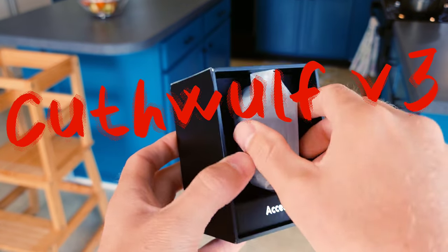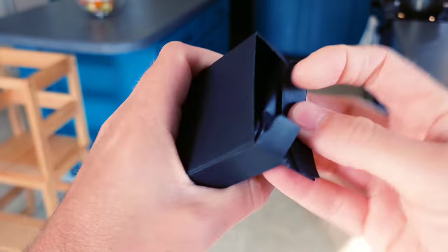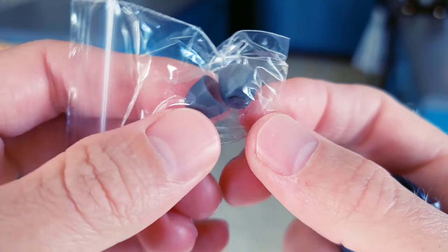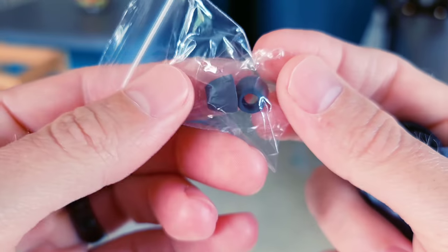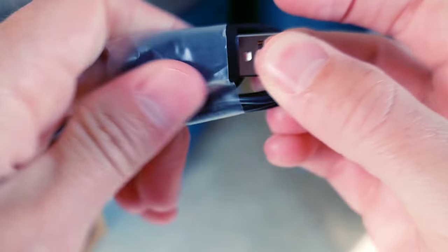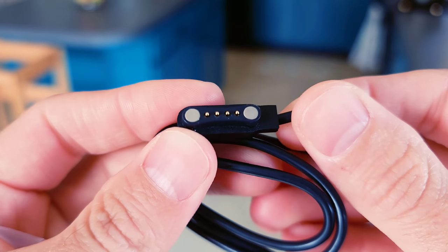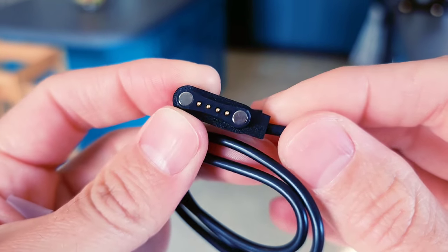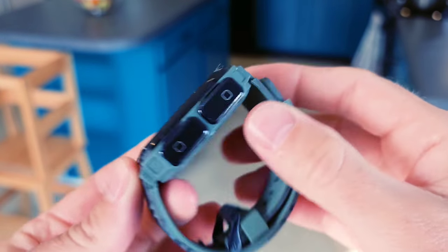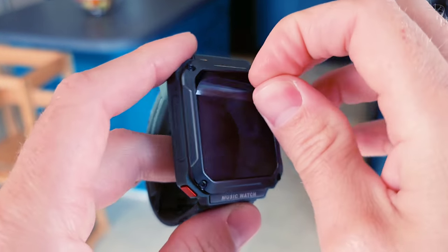Let's take a look at the Kufwulf version 3. I'm super excited about this watch. It looks like you get a screen protector and multiple earbud sizes included. Let's look at the charging cable — we always hope it's USB-C, but nope, it is their standard 4-pin 2-magnet setup. It's got a decent weight to it; the last few of these I reviewed were very lightweight earbud smartwatch combos.